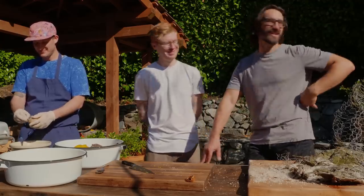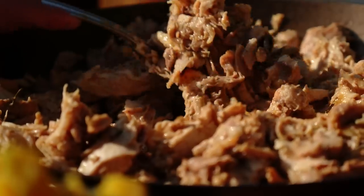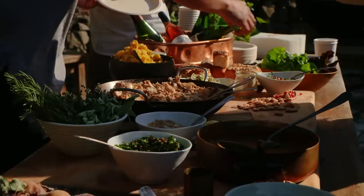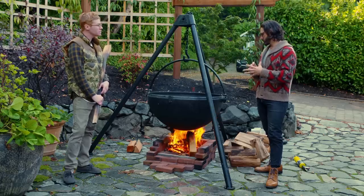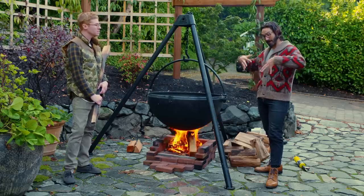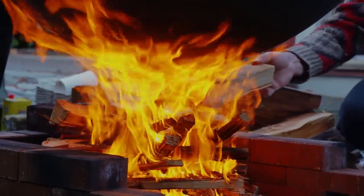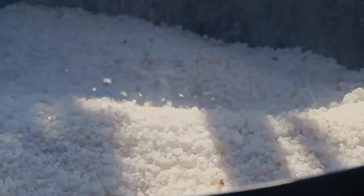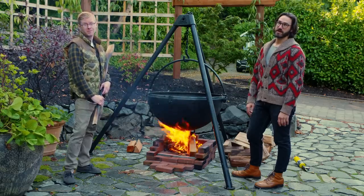I was wrong about many things today. We're going to take a whole turkey and we're going to superheat a bunch of rock salt and we're going to bury it. We've never done this — we're going to figure it out as we go.